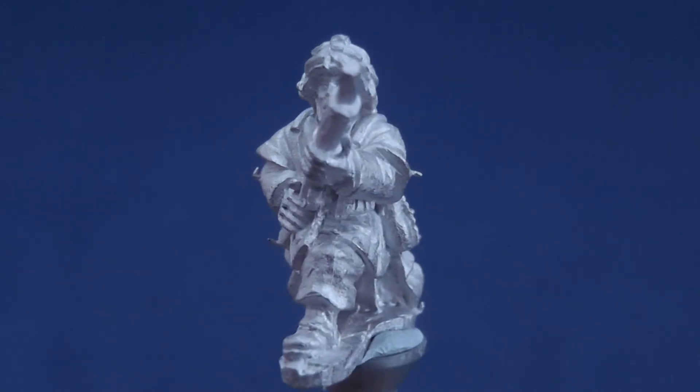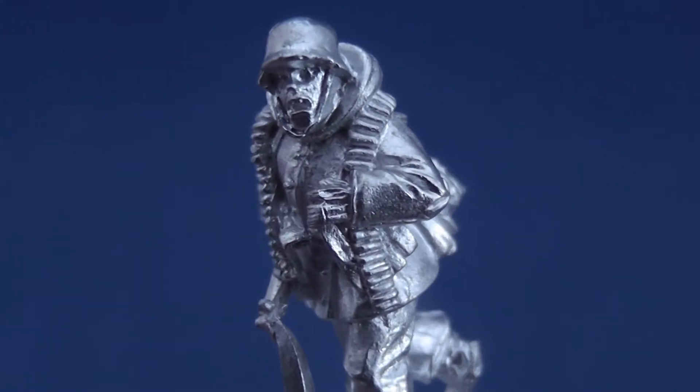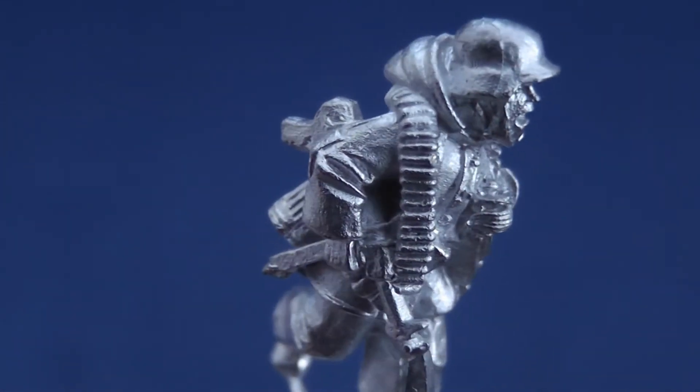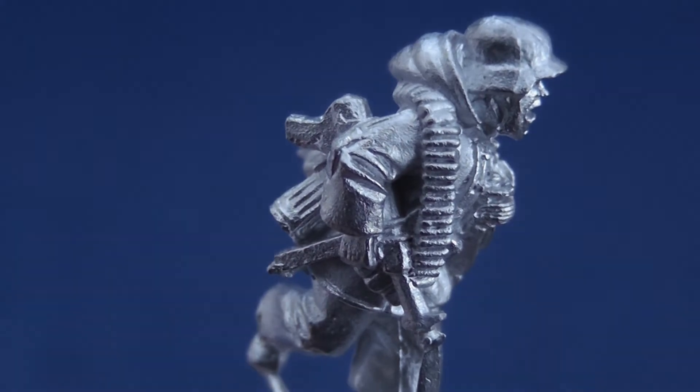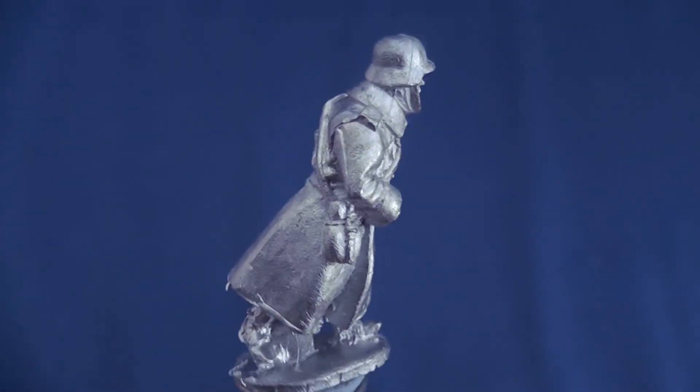It would also be nice to see a little more variety in the range of weaponry, aside from the Kar98k and MP40 — perhaps the rarer Gewehr 43 semi-automatic rifle, MP44s or Panzerfaust — although it should be noted that these figures are available as separate reinforcements.